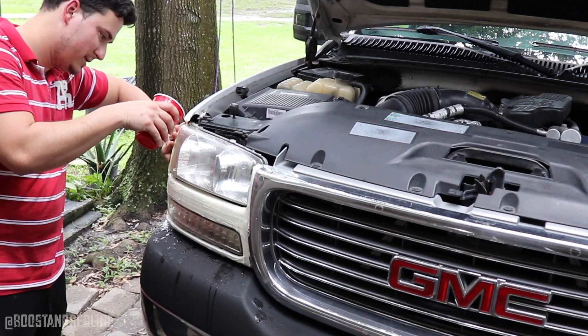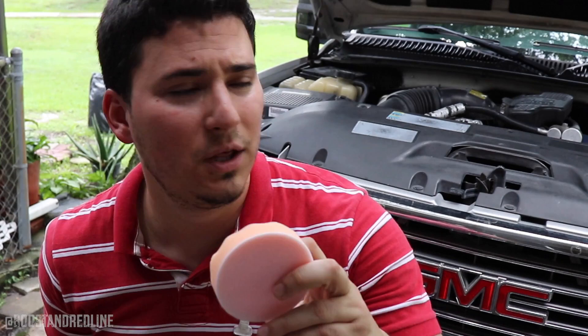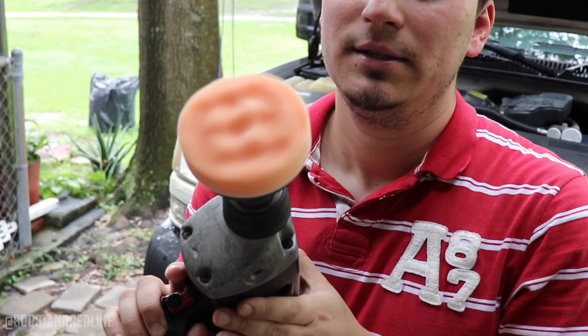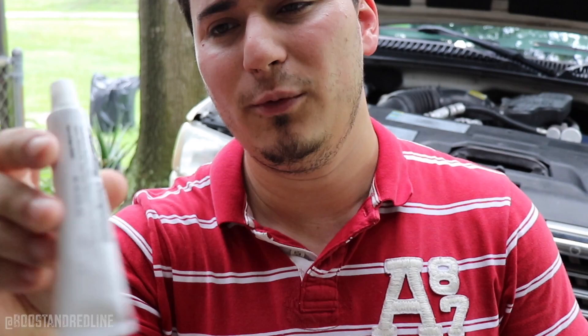Now that we've sanded and rinsed it off, we're ready to apply the polishing cream and see what difference it will make. I'm applying the foam polishing pad now, and that goes right onto the drill attachment. For the polishing compound — there's probably enough here for one set of headlights, not a lot in here, but let's see how effective it is.